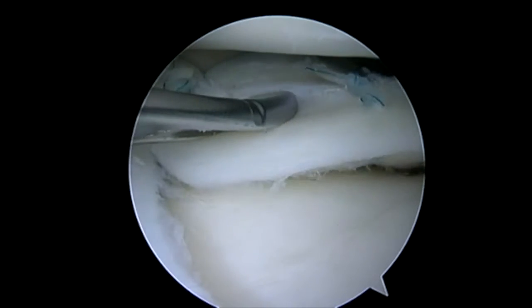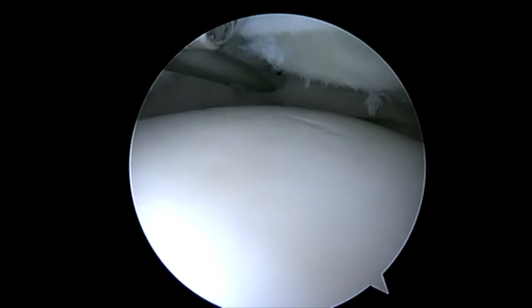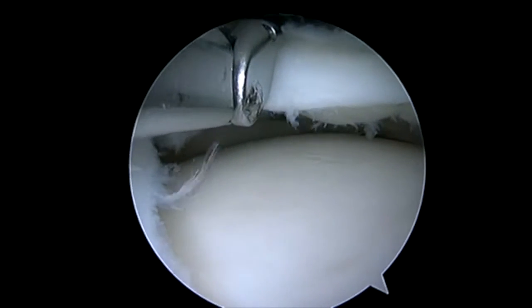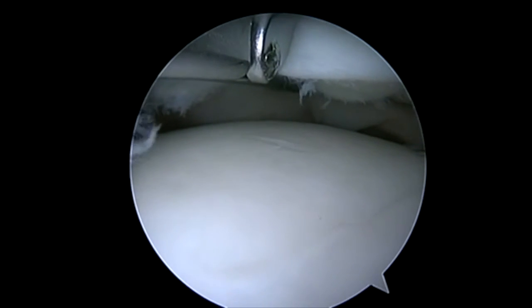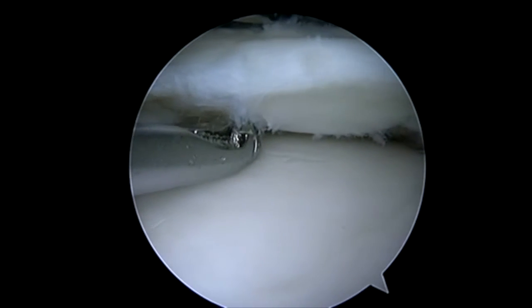So we've passed multiple sutures to repair this rather large meniscus tear. We're going to go ahead and pass again. We extend the lower jaw, again elevating it so that we can get out of the popliteal tendon but staying in the capsule. I pass peripheral first and then I'll pass a more central stitch.